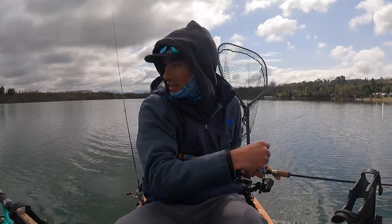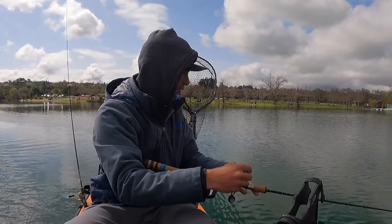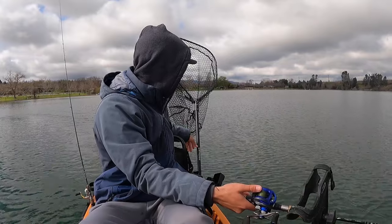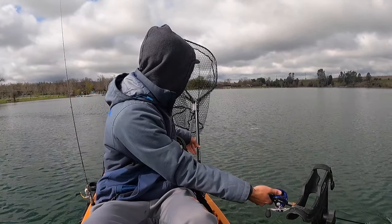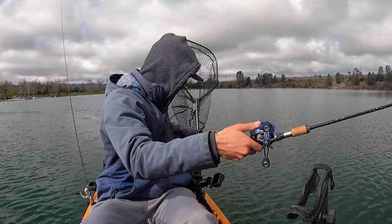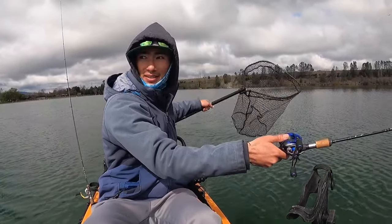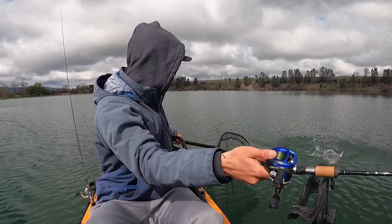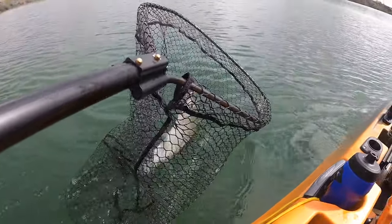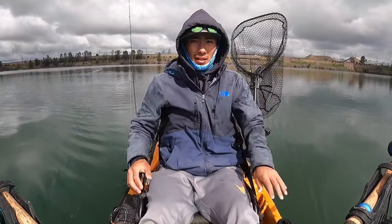Man, that one hit hard. I was saying they always hit hard on the plug — this one hit even harder than the previous ones. I think this is the biggest one we've got so far. There he is — just like that, number four.